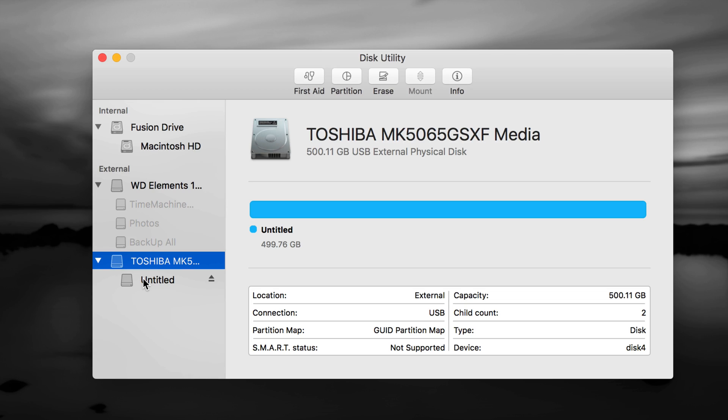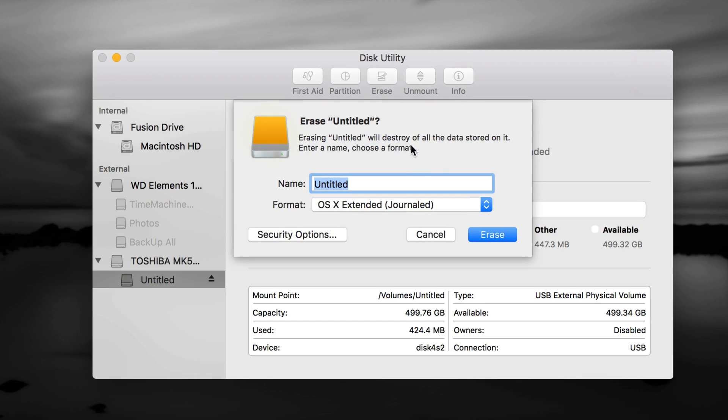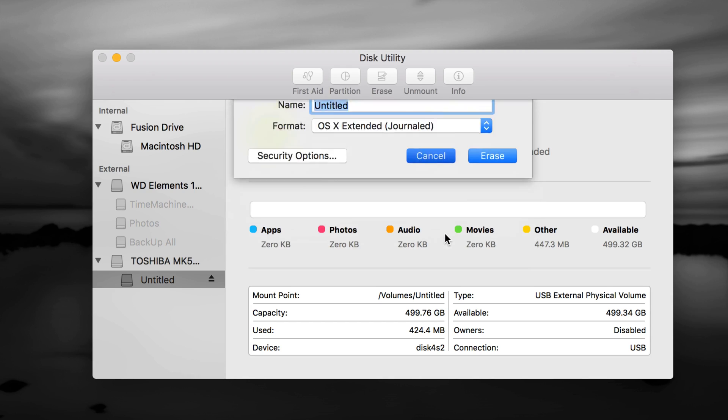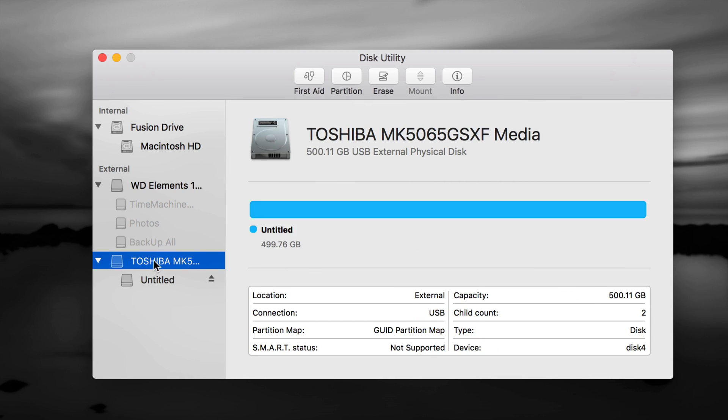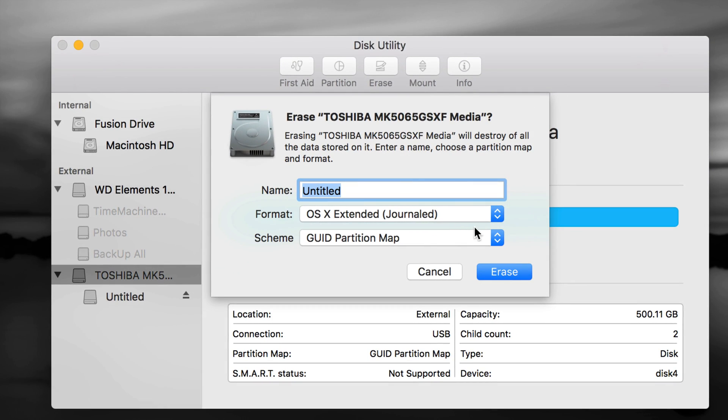Here's my external hard drive — you should see maybe just one. I have several connected, including a Western Digital and a Toshiba. I'm going to format the Toshiba right now to show you how. If you have an older one, you may have to go to the second option, which is the partition, and erase from there. If you have a brand new one, choose the first option — the name of your drive — and go to Erase.